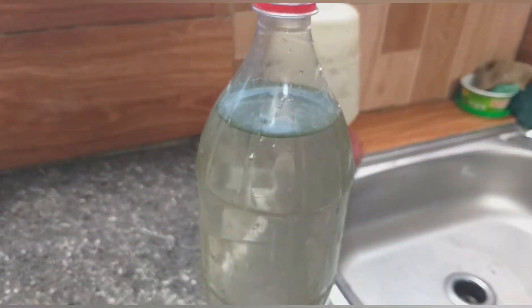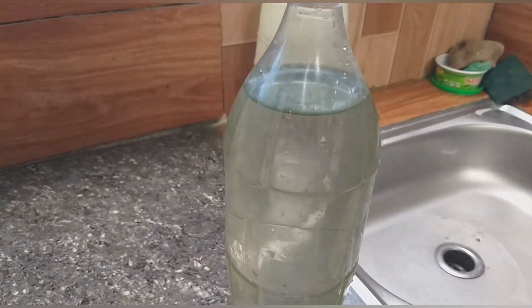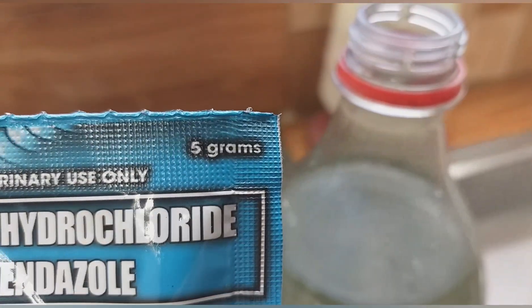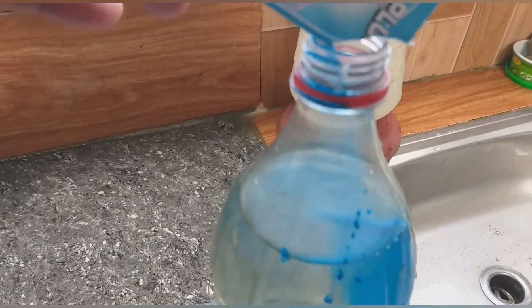Maghalo na tayo ng Bastanero Plus sa tubig. Ang recommended mixture ay isang 5 grams nitong powder sa isang galon ng tubig. Ugaliin na basahin ang label para sa karagdagang information at tamang paggamit. Pero ang gusto ko ay medyo concentrated kaya sa 1.5 liters of water more or less ang hahaluon ko. Ito po ay ang aking pamamaraan.